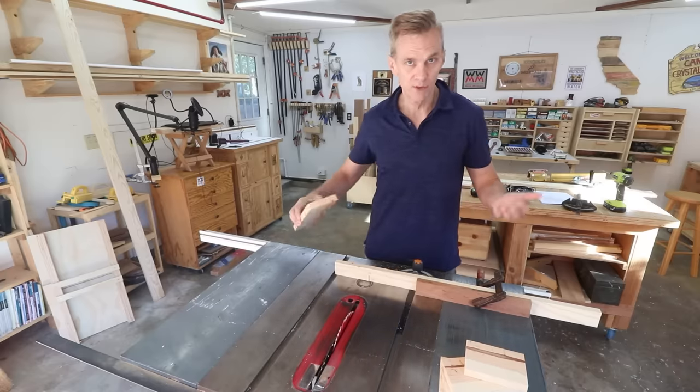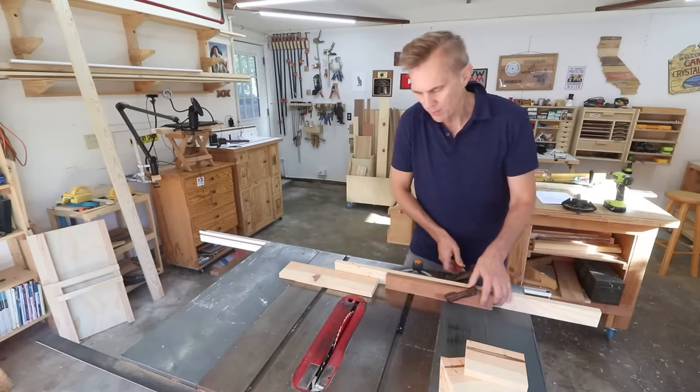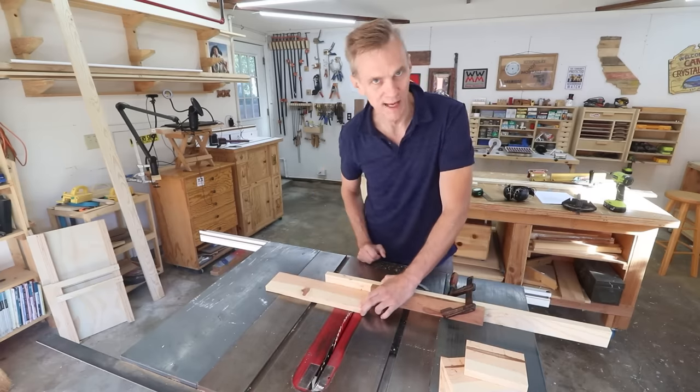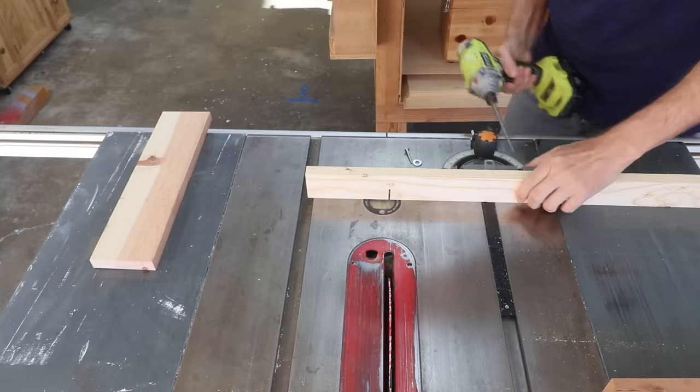But if you need to make a bunch of small cuts, that would require you to move your stop block way over, which would put your fingers way too close to the blade. What you want to do instead is move your fence over.